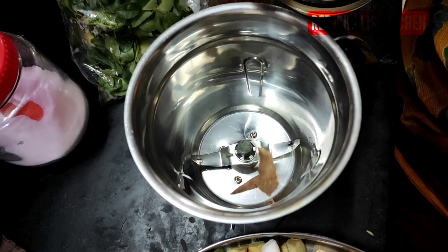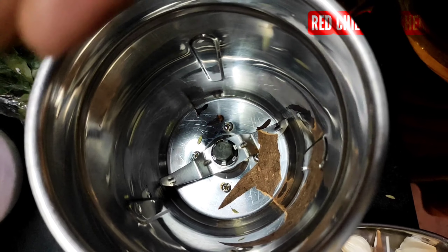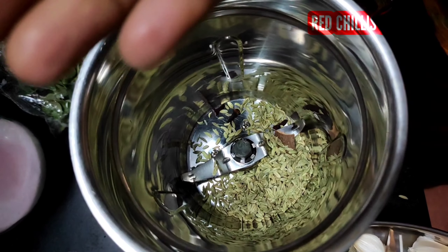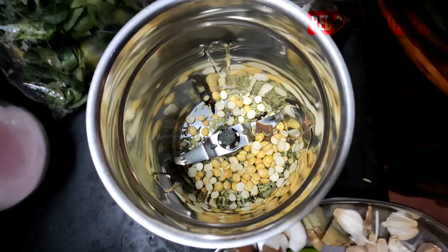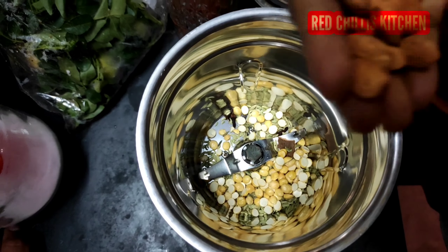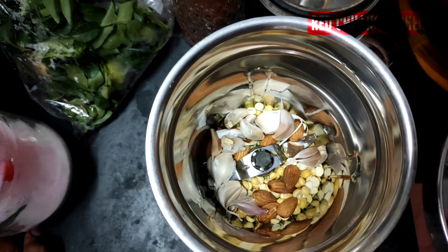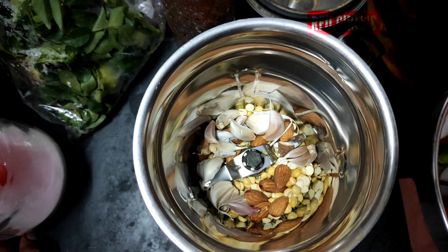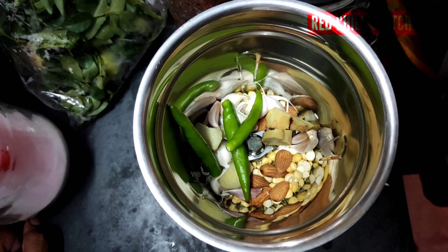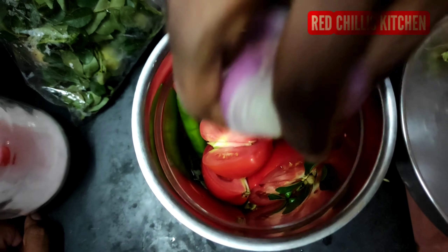1 teaspoon of salt. 3 teaspoons of salt. Then a teaspoon of salt. 2 tablespoons of salt.